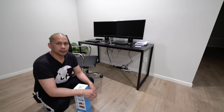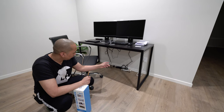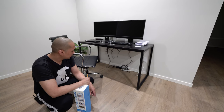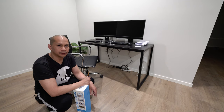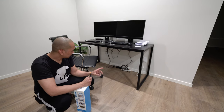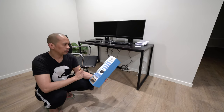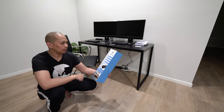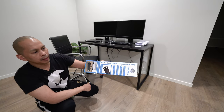Hey guys, it's Lem here again, your Amazon guide. In today's video we are going to try to fix these cables here guys. As you can see it looks quite messy, so we're going to try to fix that with the YAK — I don't know if I pronounce that correctly — YAK under desk cable management tray.